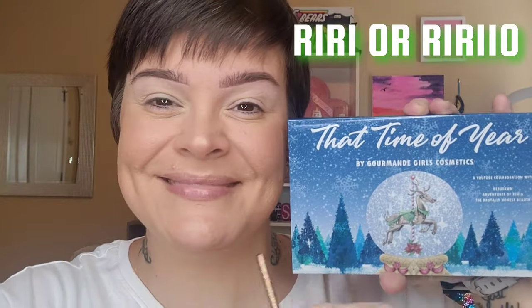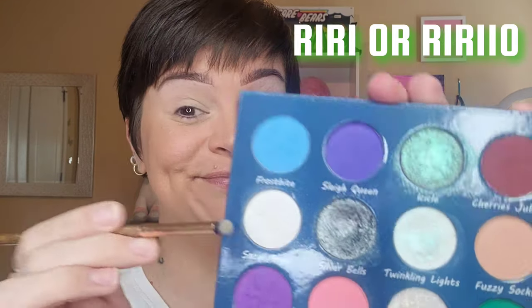I primed my lids with my Glam Light icing eye base and butter cream. I have my Jouet lip treatment in Pumpkin on my lips for now, and my brows are Juvia's Place and Ulta Beauty. I do have a discount code with Gourmand Girls — you can use code RIRI or RIRI10 for 10% off, and that is actually an affiliate code.